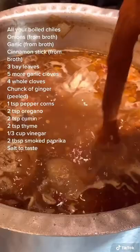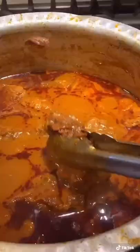We're going to add that blended chile sauce to our beef broth. I'm also adding in 2 boiled tomatoes that I pureed. You want to let that cook for another 2 hours.